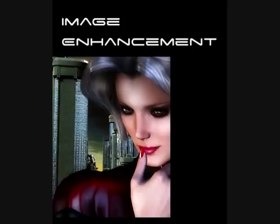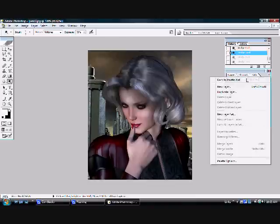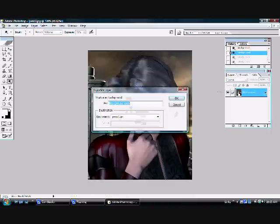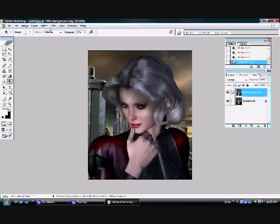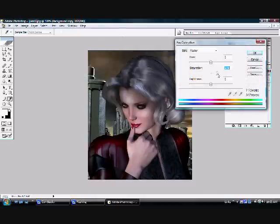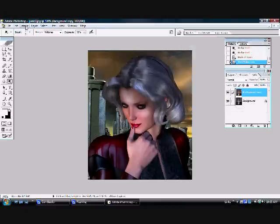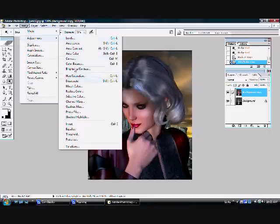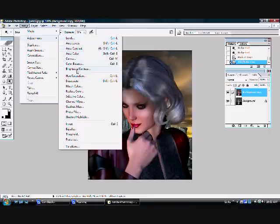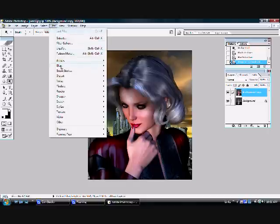Now we're going to do some overall enhancement of the entire image. For the first step, you need to duplicate your base layer over in the layers menu. Now you're going to turn up the saturation in this layer — turn it way up, whatever you think is good. And now we're going to do the same thing with the contrast, creating a nice contrasty image. It's a little different for every image. And now we're going to put a Gaussian blur on the whole thing.